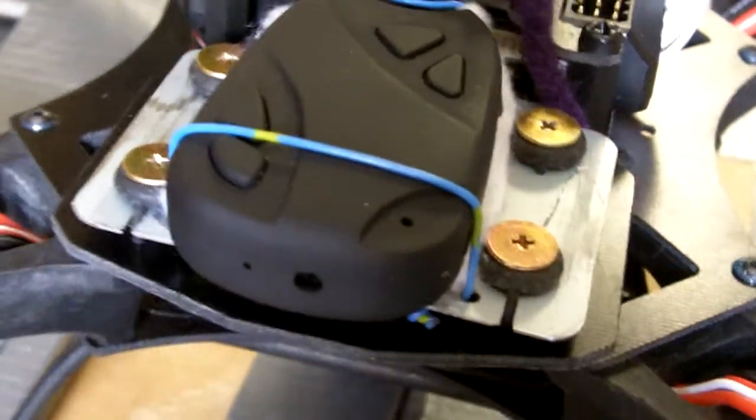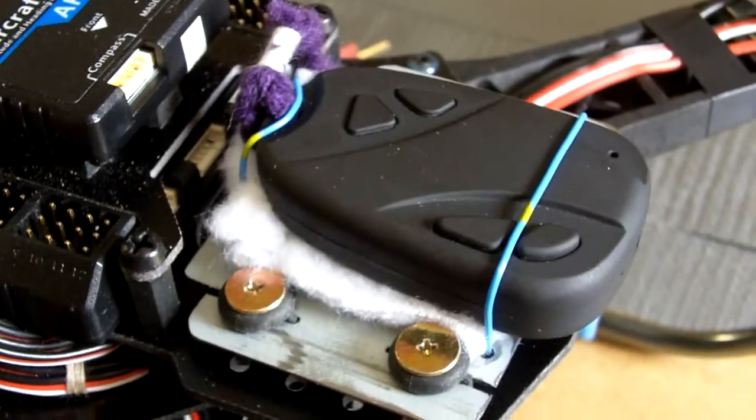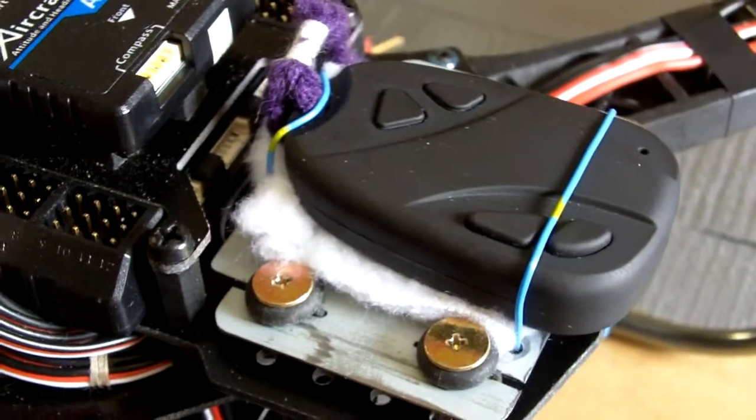Big thanks to DynoJet from the RC Group's X450 thread for the idea of using the rubber vibration dampers from a dead CD-ROM drive. Thanks for watching.